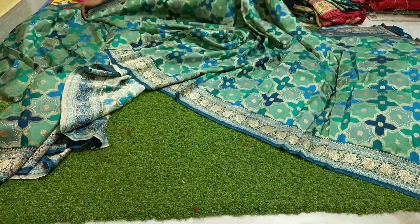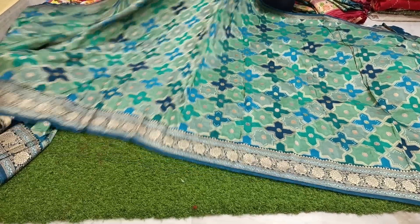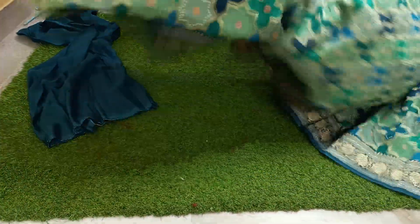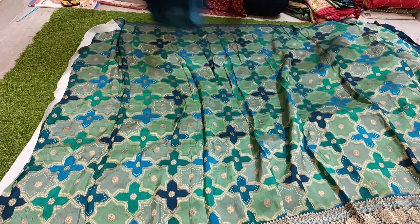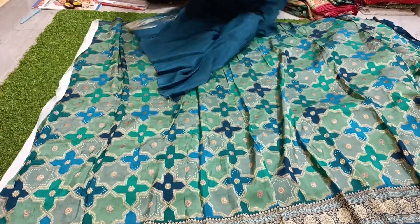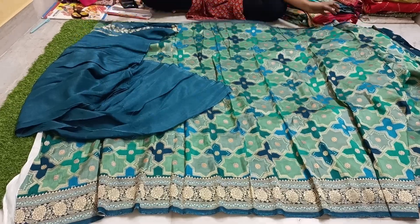These are single pieces — one piece per style, very exclusive. No misprint, no mistake, no damage. They are in perfect condition. They come with a contrast matching blouse piece. Pricing is only 3,800 rupees with free shipping.